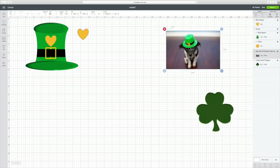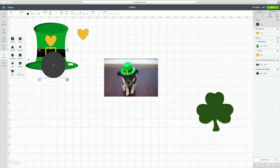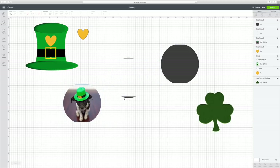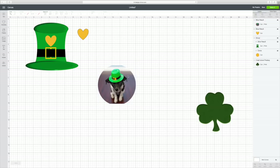Now we're going to work on the dog. Say I don't want this background and I want to turn him into a sticker — I just go over to Shapes and find a circle. I'm going to make that circle big enough to cover my puppy. Then all I'm going to do is select both of these, and Slice is down here at the right bottom corner. If it's not available for some reason, you can't slice what you have — you need to have two items. So then we're going to hit Slice. We can get rid of the extra pieces, and here's our little puppy.